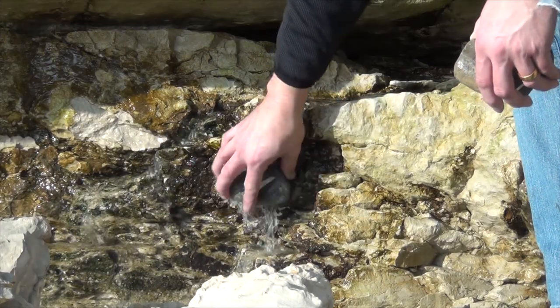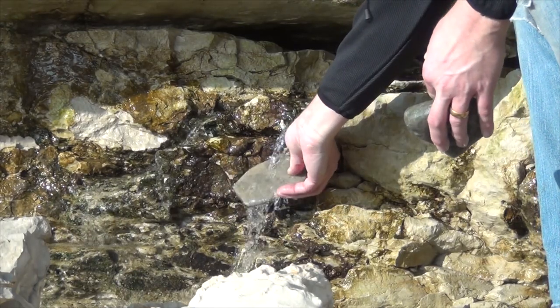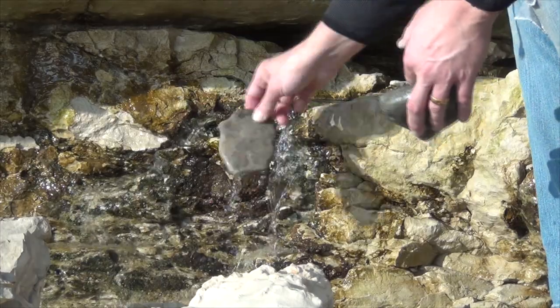Although I was making progress, it was very slow and laborious. So I actually went back to the workshop, dug out the diamond disc and an angle grinder, and sped things up a bit.